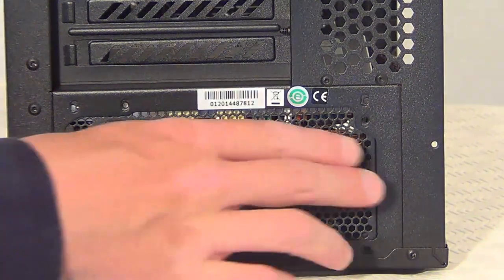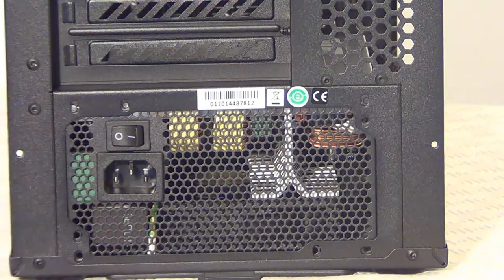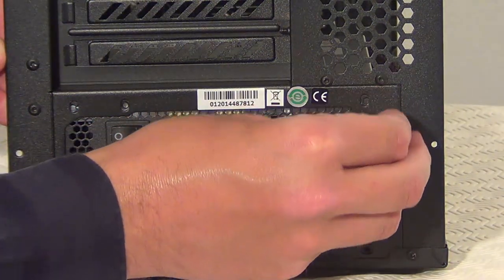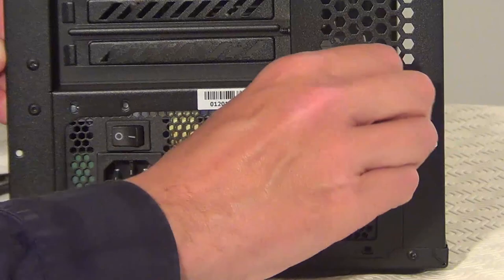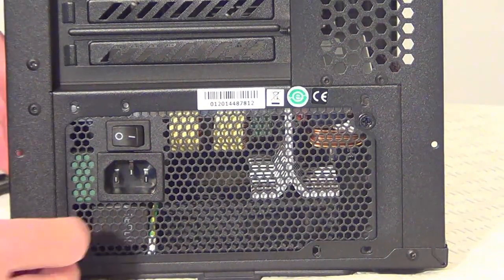Now we've got the power supply lined up with the screw holes in the case. The power supply came with a bag of four screws — tip those out and use the screw holes here to screw the power supply into place.